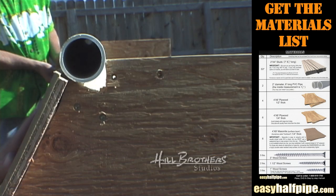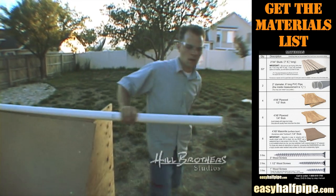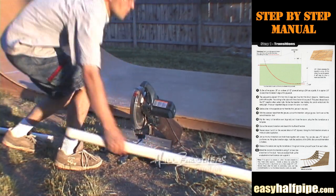With the coping in the socket, line it flush with the end of the masonite. Mark the coping at the other end of the masonite and cut it to length. The length should be 8 feet.